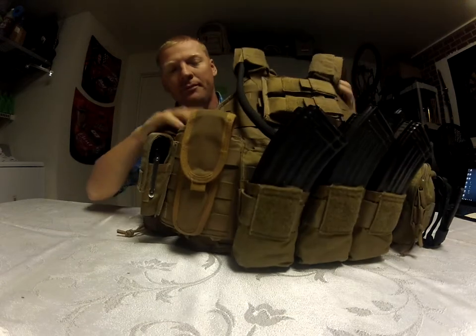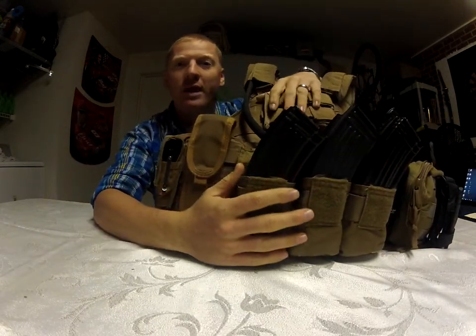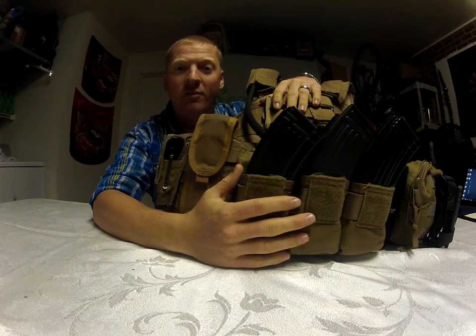I already knew I was short on those but was just showing what I had at the time. I've fixed those, and in addition I now have plates — they're ceramic plates. I'd like to get the AR500 Level III steel plates; those would be my ideal, but for now I'm running the ceramic ones. Let me grab my plate carrier and we'll go over the things I've added.